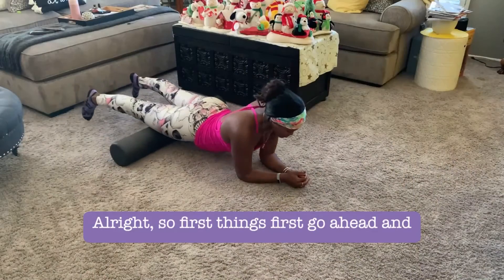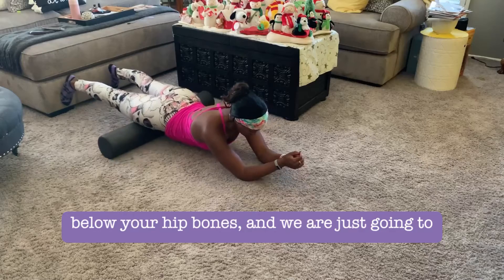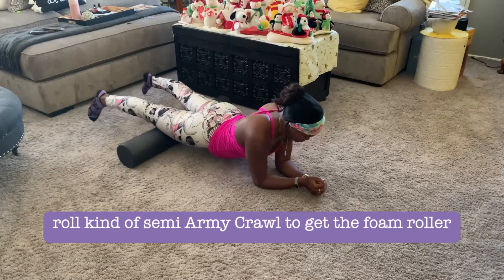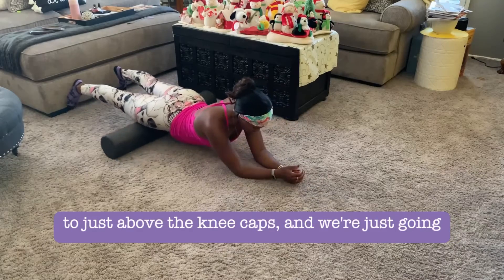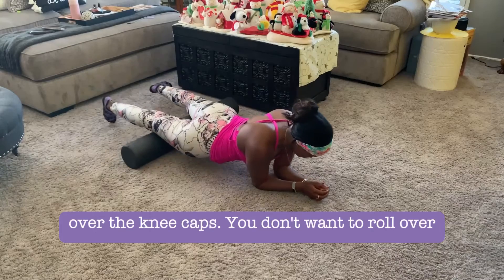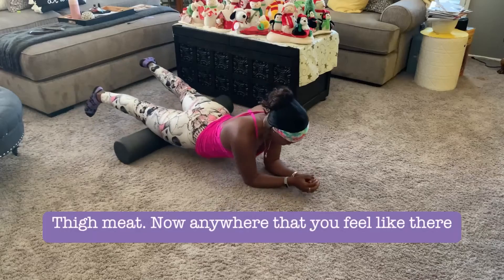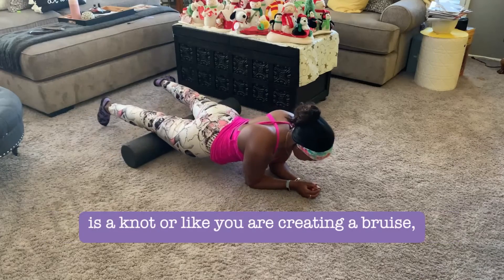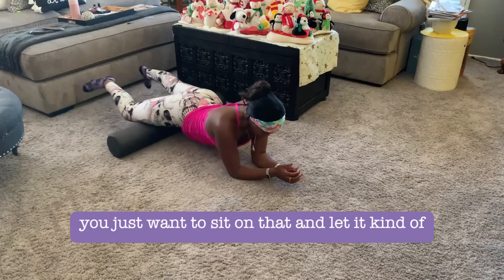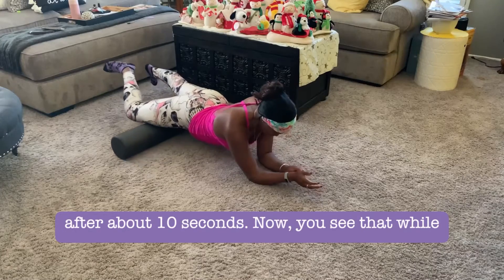First things first, take your foam roller horizontal and place it just below your hip bones. We're going to semi army-crawl to roll from there to just above the kneecaps, keeping rolling in that range. We don't want to roll over the kneecaps or the hip bones — just concentrate on that good thigh meat. Anywhere you feel a knot or like you're creating a bruise, sit on that spot and hold there until the discomfort subsides after about 10 seconds.